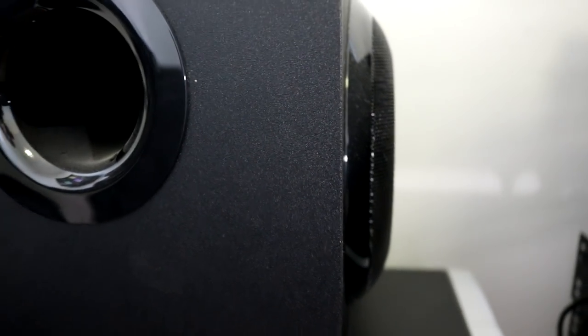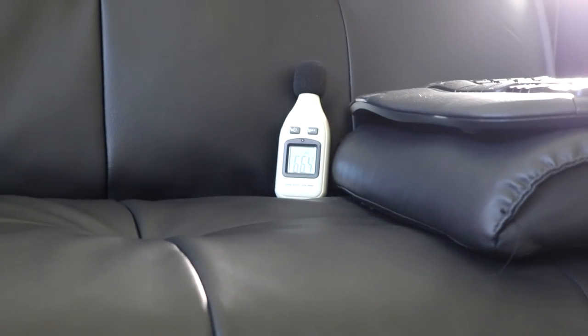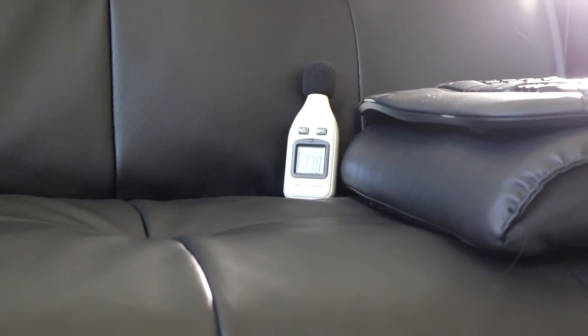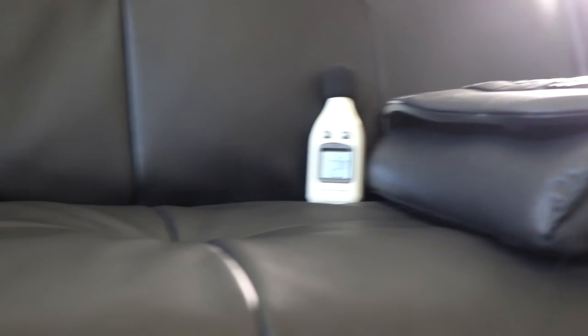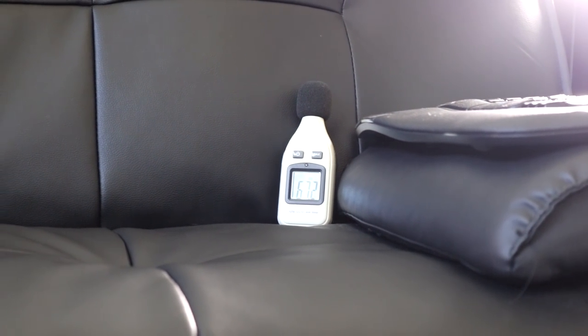Let's start with the Logitech Z623. I can hear distortion when my meter is reading 74 — again, this number is highly inaccurate. The port noise is absolutely horrible on this one.